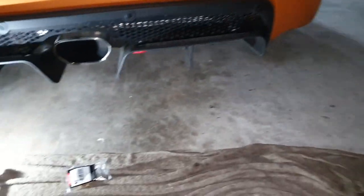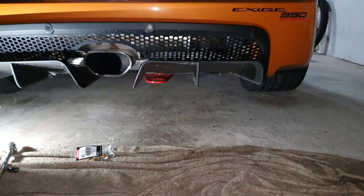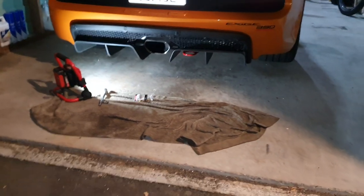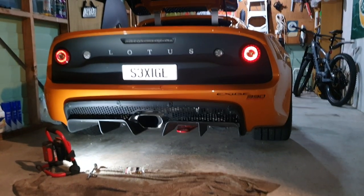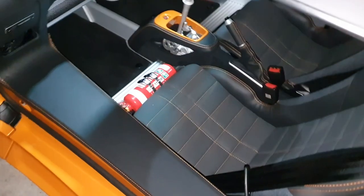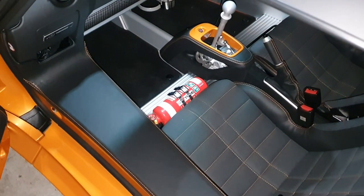Let's just have a quick look from behind the car. Yep, looks pretty good — you can actually see it if you're behind the car, which is cool. Makes it look a bit more racey.